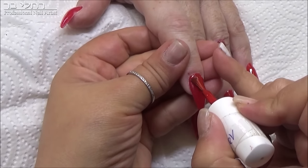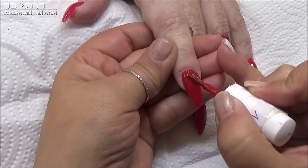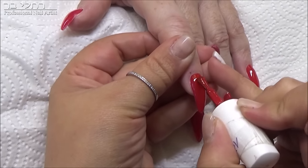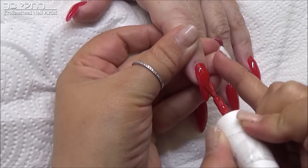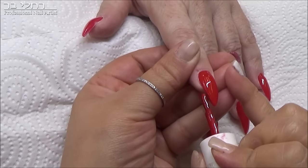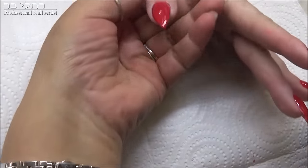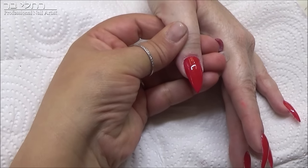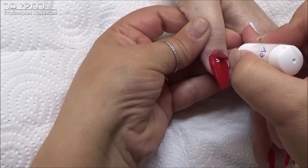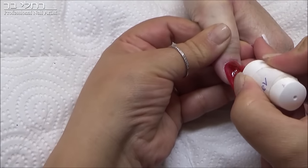דבר מאוד חשוב שצריך לשים לב - לאמוד ללקוחה את הציפורניים. זאת אומרת, יכולה לבוא אליכם לקוחה שתגיד שהיא רוצה ציפורני שפיץ, אבל זה לא מתאים לה. אצבעות שלה קצרות, קצת שמנמנות - זה לא מתאים לה. גם שפיץ צריך אורך מסוים שהוא יהיה יפה. אני אישית לא אוהבת שפיץ על ציפורן קצרה, לפחות את האורך הזה שיש לנורית. הנה אפשר לראות איך זה נראה, ואני תכף גם אשים לה טופקוט. גם אחרי ארבע שכבות של לק ג'ל, עדיין השפיץ נשאר שפיץ, והוא לא מתעבה בקצה.